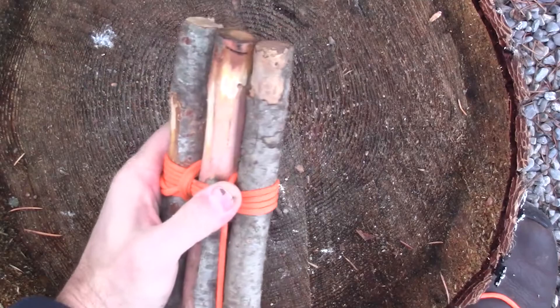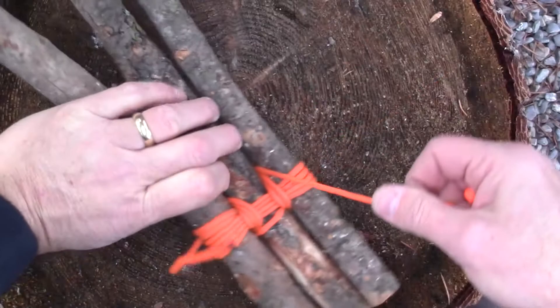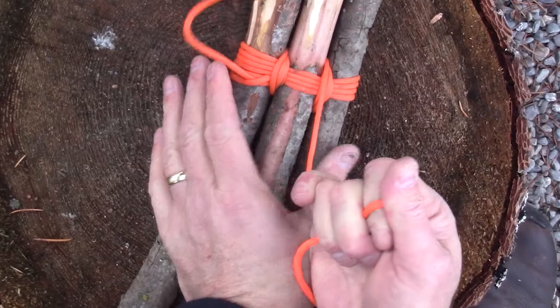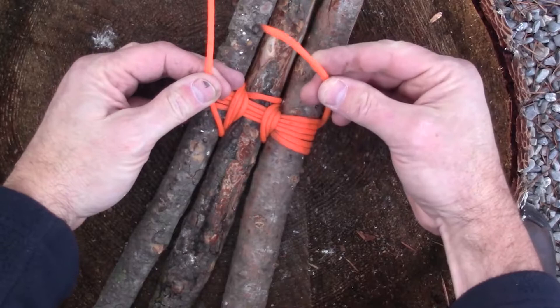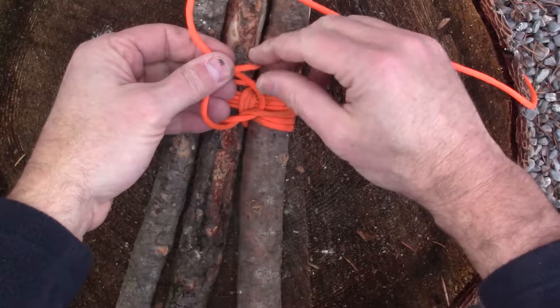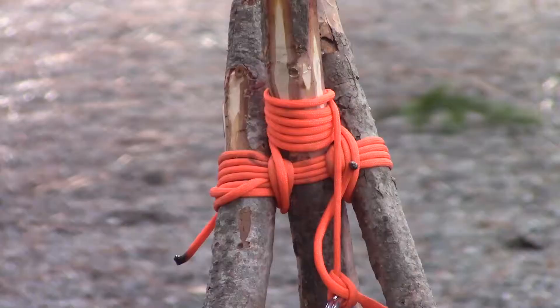Wrap it around here, bring it around — I'm going to go around one more time, then bring it around one last time, and then we will do our square knot. Now, looking at the back of it, we're going to use our smaller end to go over the top, tighten that down really good, tag end over again, and get our square knot.